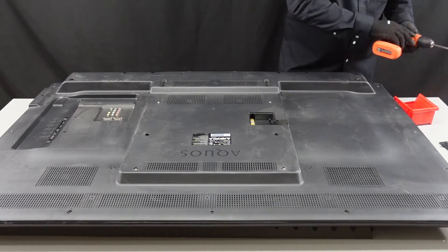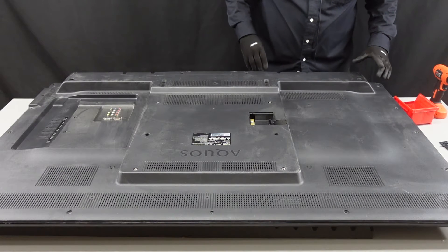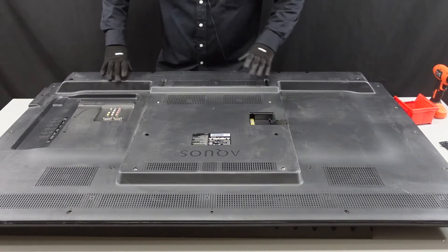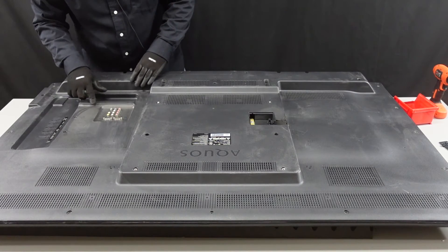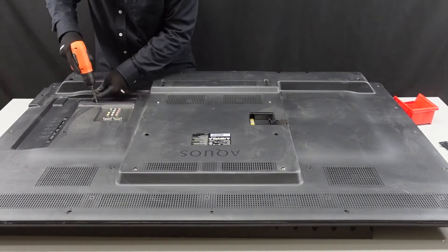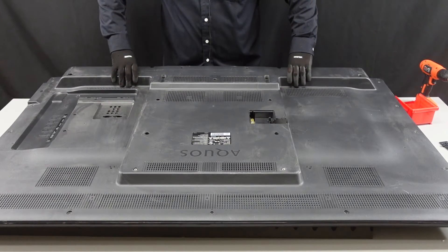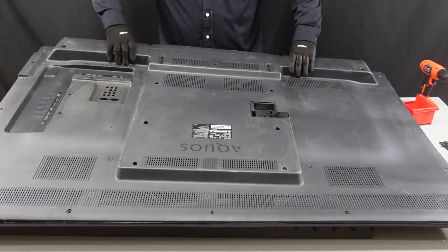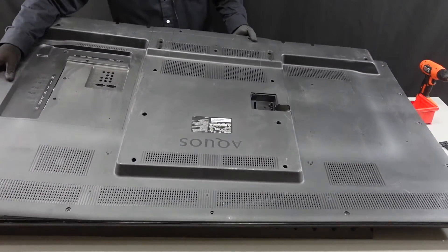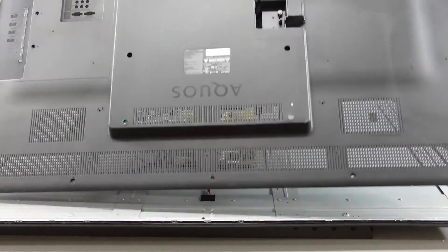Now we're going to work on the rest of the screws and get this back away from the chassis. I do believe we have them all here — I'm going to do a quick once-over just to make sure, because there are quite a few screws in the back of this. I did forget the ones here along the main board and right in the middle of these component inputs. I believe that is all of them. This should lift up and away pretty easily — you can hear them popping away from those clips along the side and along the top. And it lifts up and away, giving us access to our boards inside the unit.